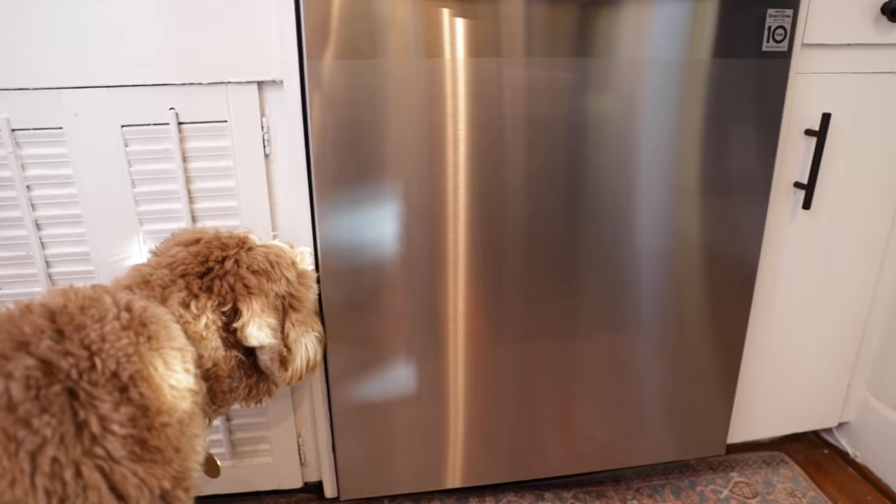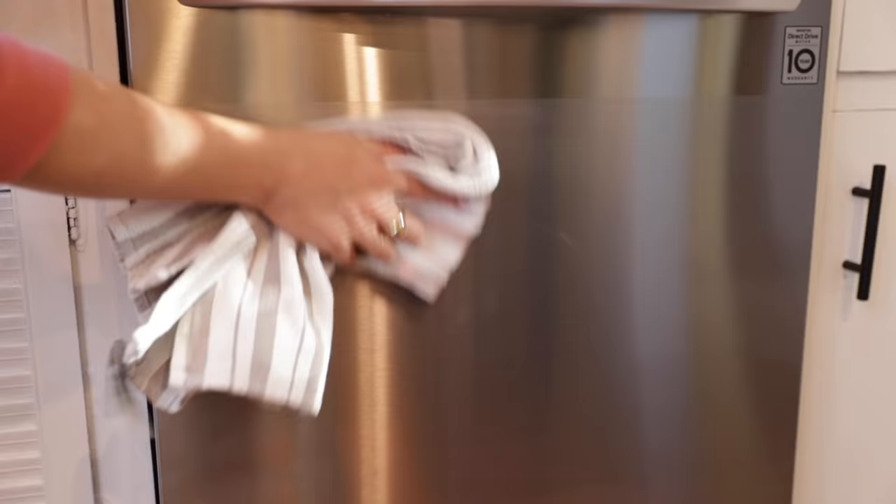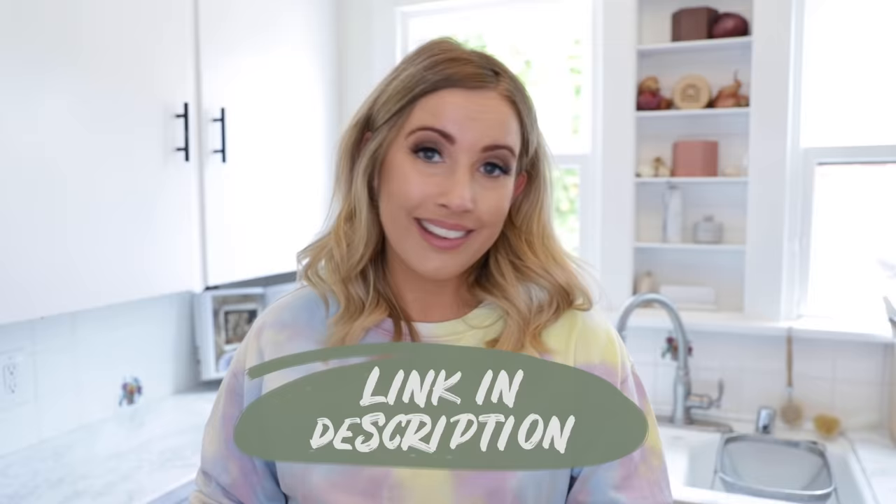Stainless steel is beautiful, but sometimes you can get paw prints all over it — your kids, your babies, your dogs. But this stainless steel finish really resists smudges, and you can clean it just with a simple dry cloth. If you guys want to find out more about LG dishwashers with the TrueSteam feature, I will link everything below. You guys can check it out and get one for yourself. Okay, back to our video.